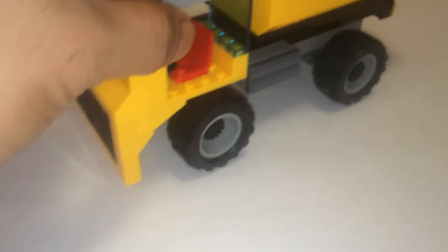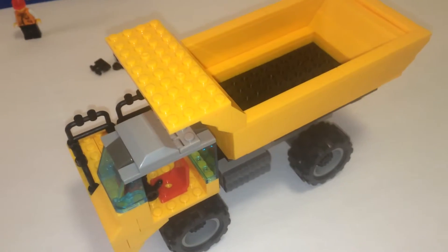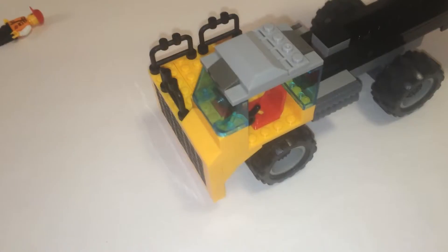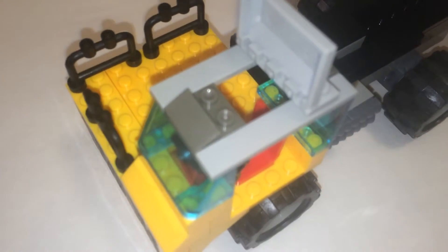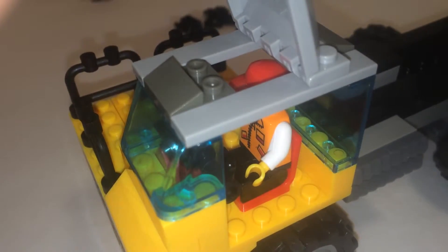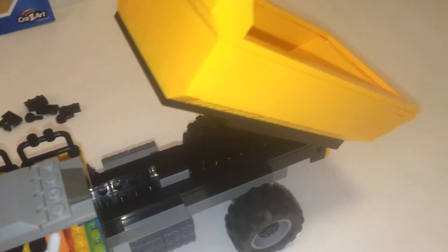First off, the wheels roll pretty smooth, which is nice. The top opens up; however, it's kind of useless because you can't really put your minifigure inside unless you take out the whole top or put them sideways. Another good thing I forgot to mention is the bed can stand at a little bit of an angle, or go up.